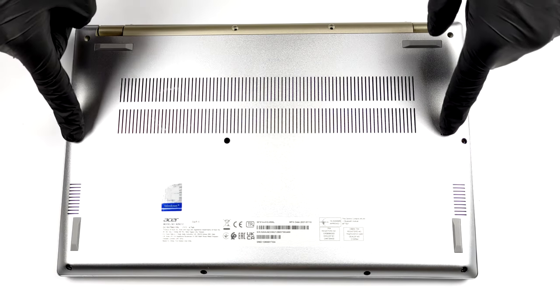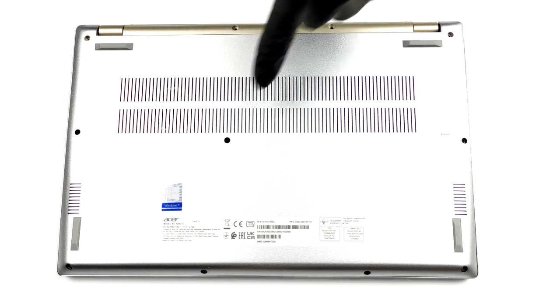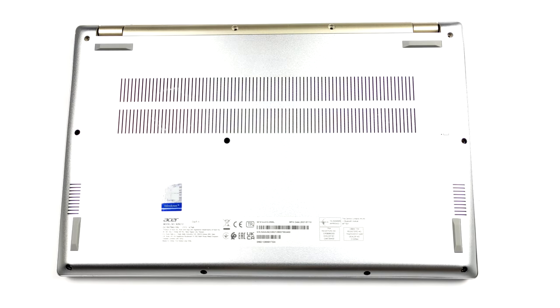Hello, this is Laptop Media, and today we will show you how to open the Acer Swift X and what's inside of it.